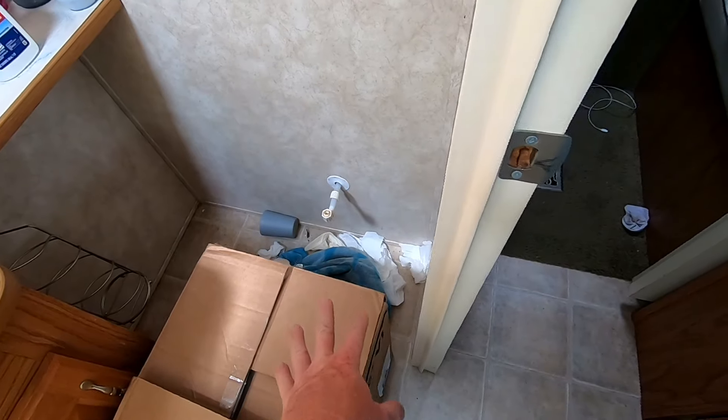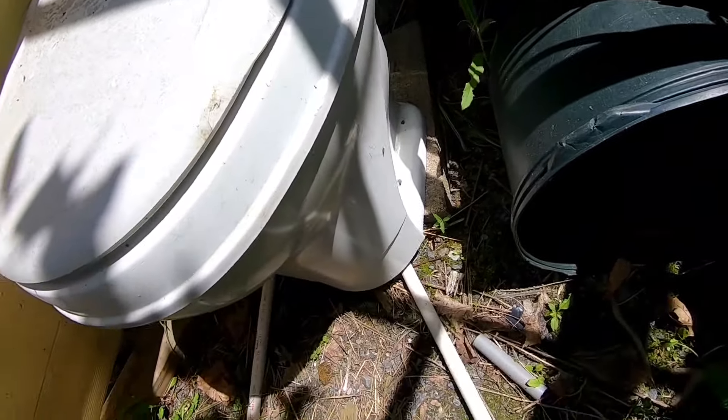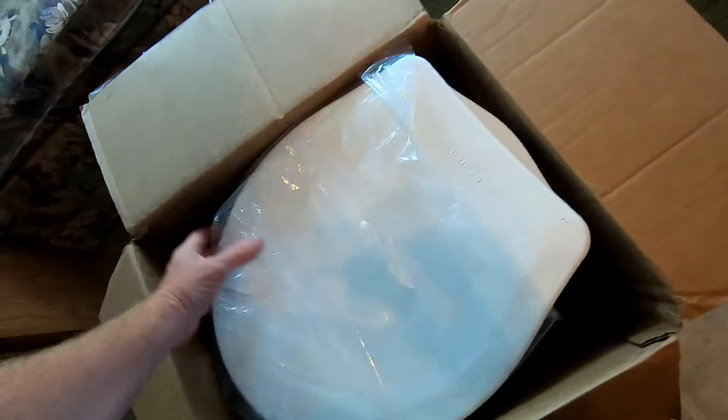I already went ahead and disconnected the old one — this is the old one. See, there's the handle. Obviously when the toilet heats up people are splattering and hitting stuff and it's pretty nasty. Now we've got a nice fresh clean one, so we can take this old one out of here. They're pretty lightweight.